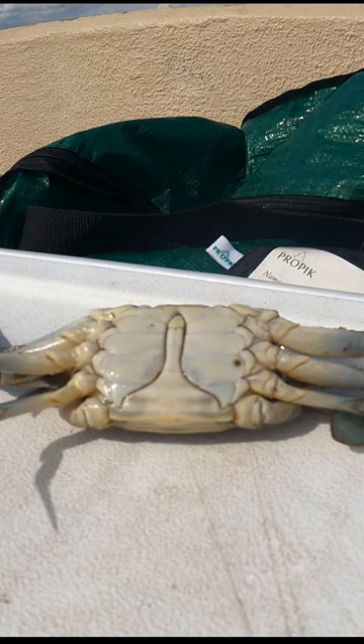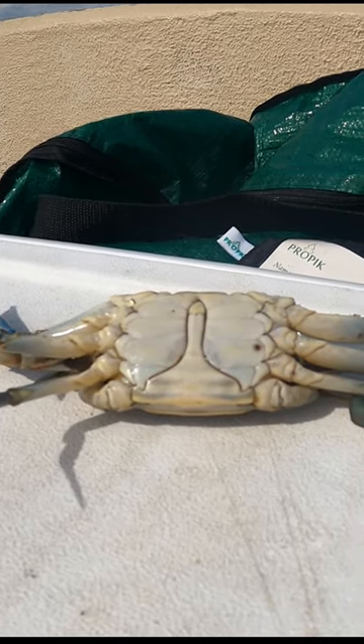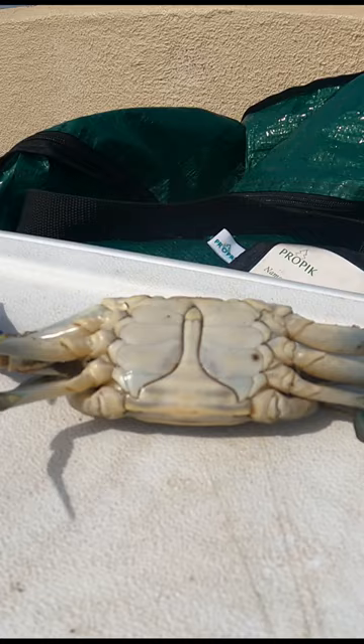So how do you tell the difference between crabs as far as whether they're male or female? The males have a distinct apron — it looks like a Washington Monument — and all male crabs have that feature.